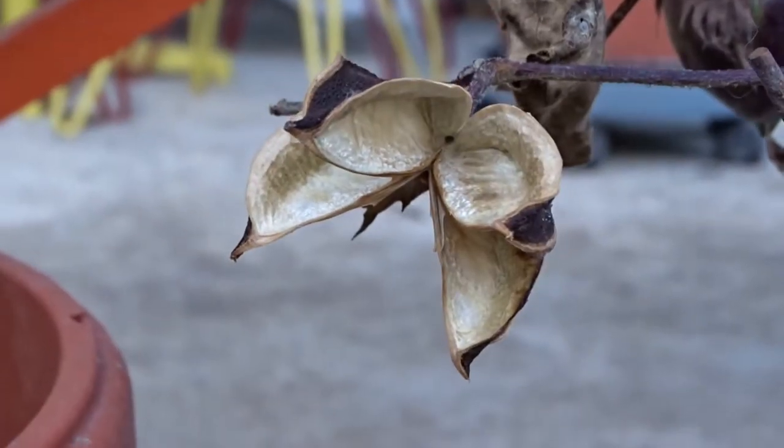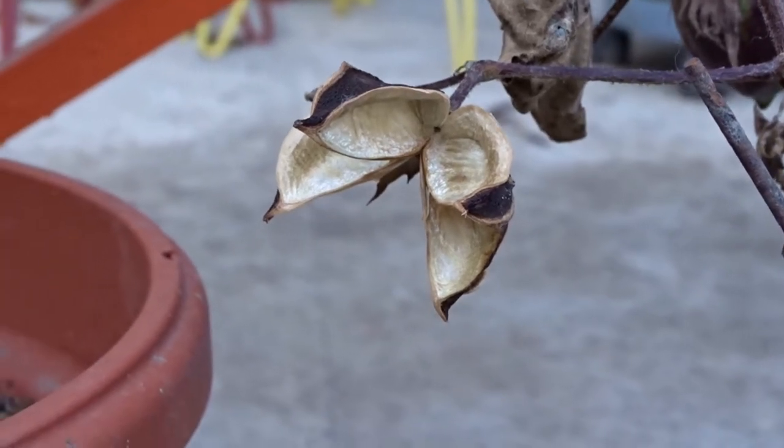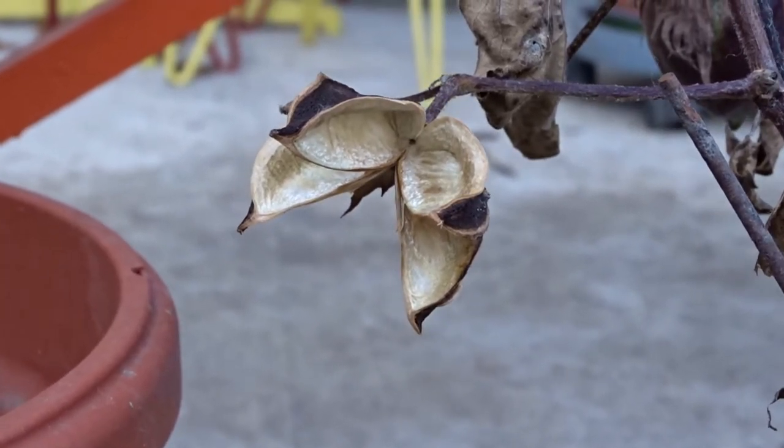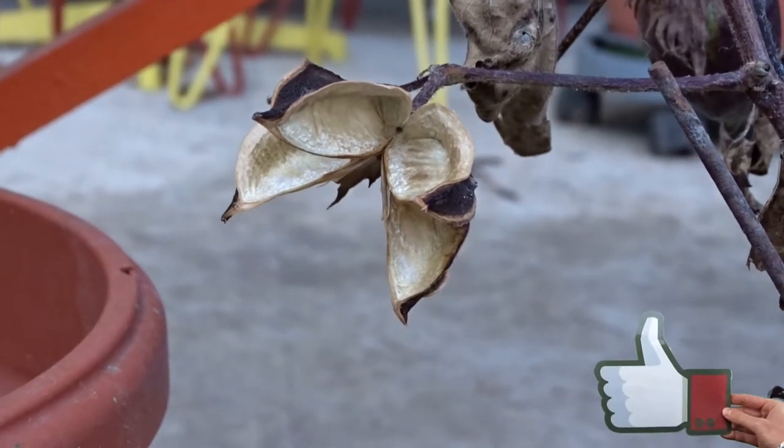I forgot to cut one of the balls and one bird ate all the seeds. This year I will try to plant the seeds I got from my plant and I may post an update in the comments below this video.